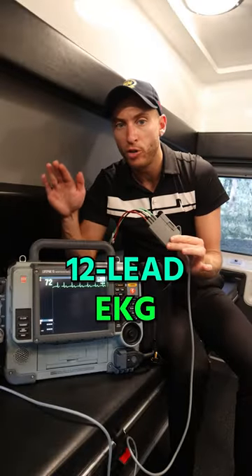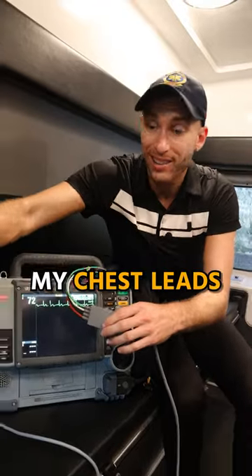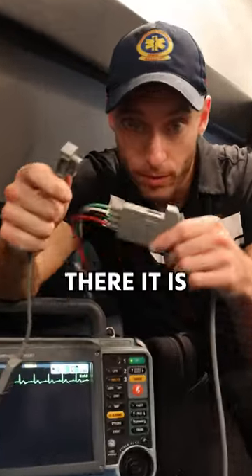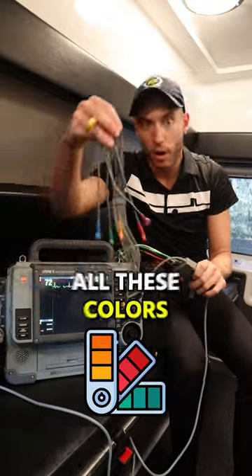What if I want to do a 12-lead EKG with the LifePak? I'm going to pop this off like this, and grab my chest leads. You're going to see a connection here — these connect. Now all these colors are your chest leads.